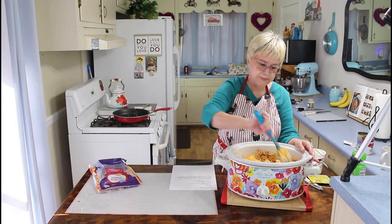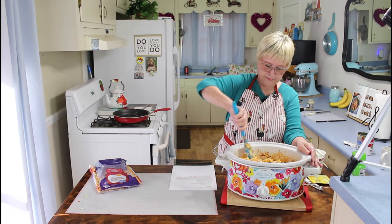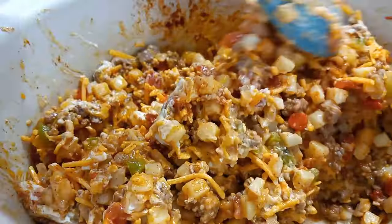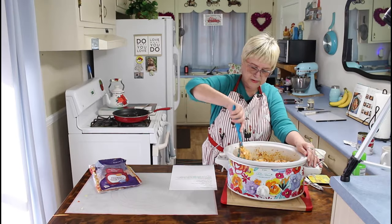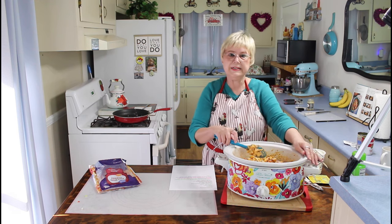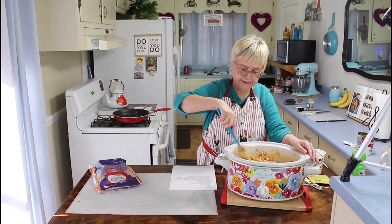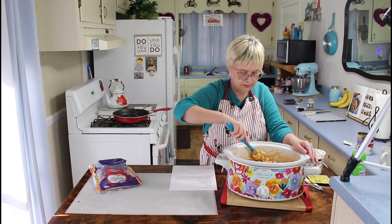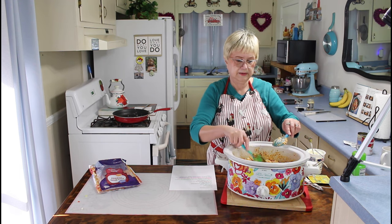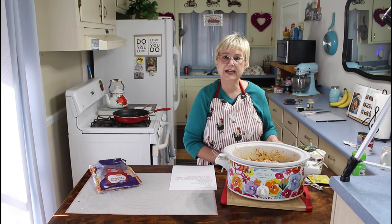The hardest part of this recipe is the stirring. We found this recipe and thought it was interesting, and wanted to give it a try — we'll give you our honest opinion when it's done. We wouldn't want to steer you wrong. So I'm going to turn my crockpot on to low and cook it four hours, and then we'll be back.